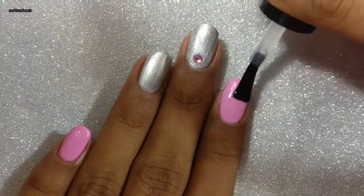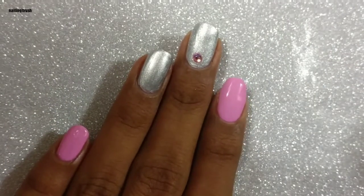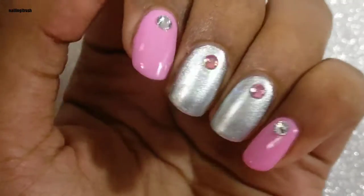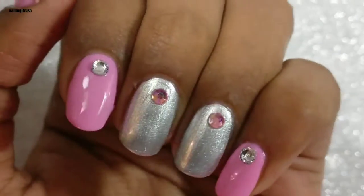I really love the combination of pink and silver, so here I'm going to apply the silver rhinestone on the pink polish and the pink rhinestone on the silver polish. It looks so cute, and even if you are not a nail artist, you can still use these crystals — it's super simple to do.